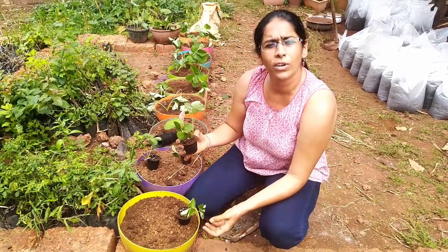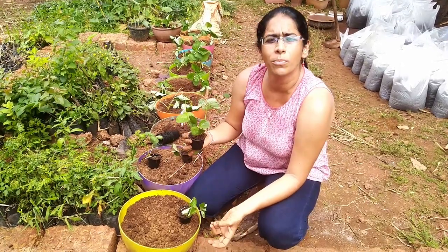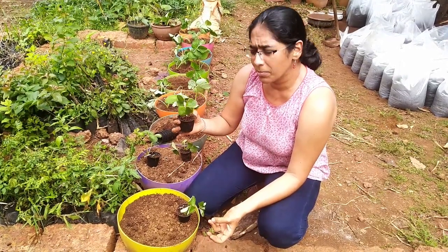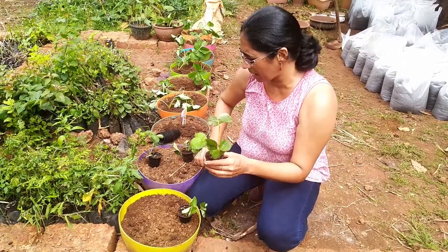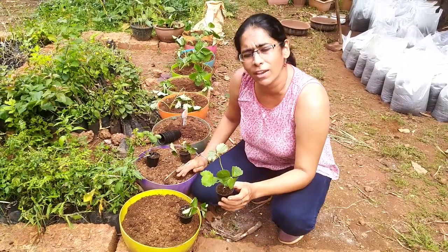They work in pretty poor soil, they tolerate humidity, and they are pretty prolific and early producers. The flowering is expected in about 45 to 60 days.